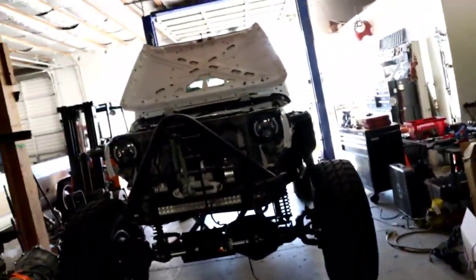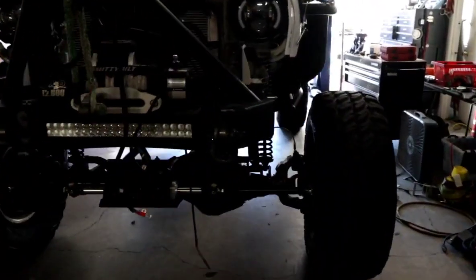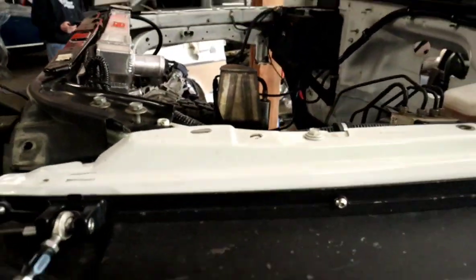Hi, it's Mitch from SWAPTIME. We've got a JK build going on. This JK had an LS engine — a 5.3 with a 4L80 — and we're upgrading it to the LT 6.2 with an 8-speed.